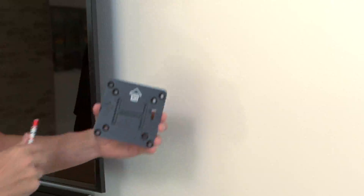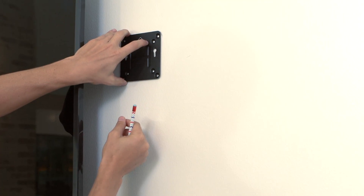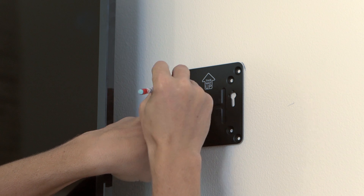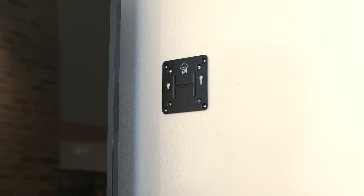Next, make sure the plate is mounted with the arrow pointed up so that the Nook can slide over it and lock into place. Attach the included mounting plate to the wall using standard wood screws. Sheetrock anchors are recommended if you cannot attach at least two of the screws to a wall stud.